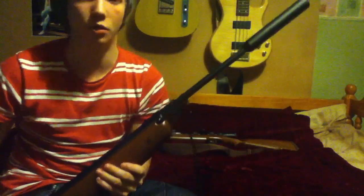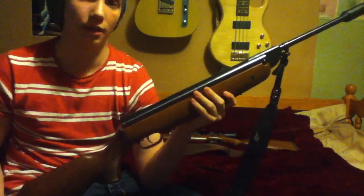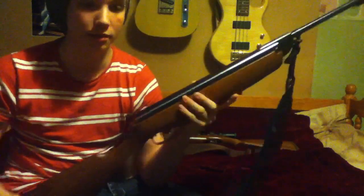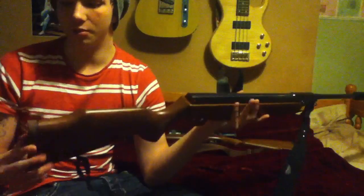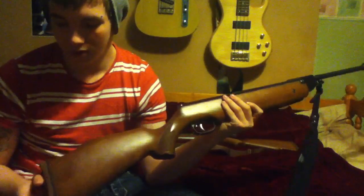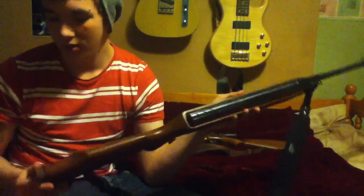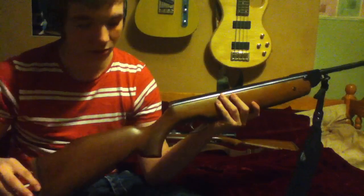It comes with a silencer, or moderator, whatever you like to call it. The gun is virtually silent at 30 yards without the silencer — we can't hear the gun going off, but any animals around could, so that's one advantage of having it. It comes with a nice butt pad which has a reddish-brownish finish to it — more brown than red, but quite a nice colour — and it's got a black line spacer to go along with the stock.